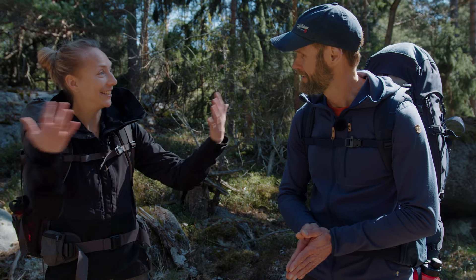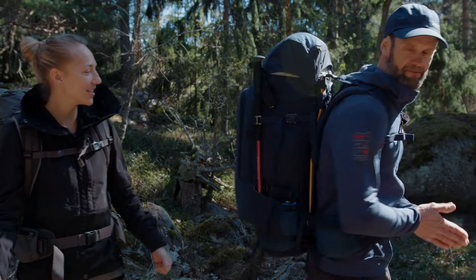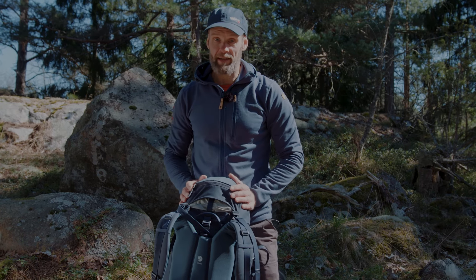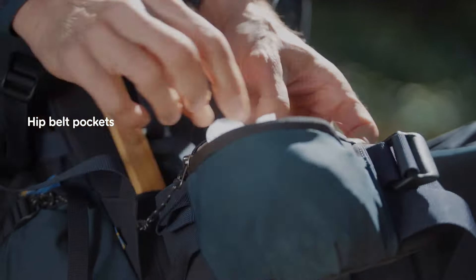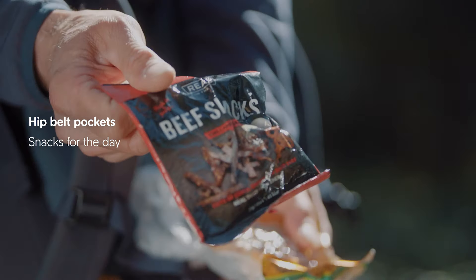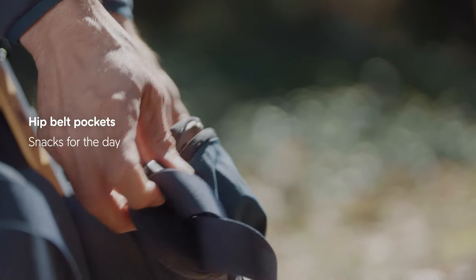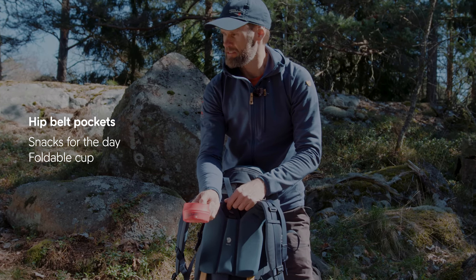I like to keep my bag quite clean — I don't like my backpack to look like a Christmas tree. In my pack I have two pockets on my hip belt. In one pocket I have my snacks for the day: some beef snacks, some peanuts, and some dried mango, which is my personal favorite. On the other side I have my foldable cup, which is very convenient if you are going to get served coffee.